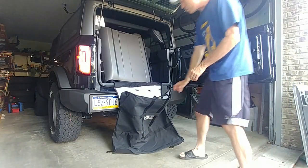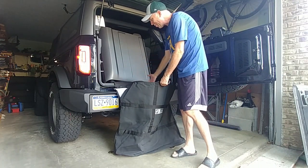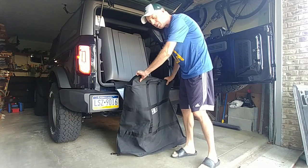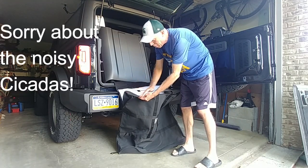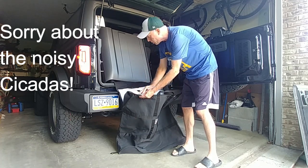Starting, what you're going to want to do is have this bag propped up against something — the back of the Bronco, a wall, or anything — to kind of keep it a little bit open. This is difficult to do with just one person. You'll notice that on one side of the bag, the side facing out has this curved portion on one side. That's where you want to put the curved part of the top, of course.